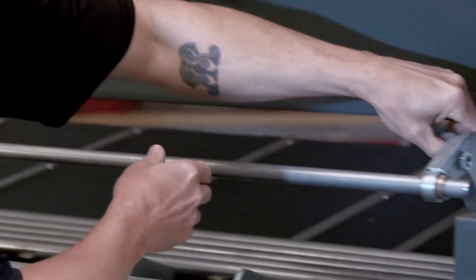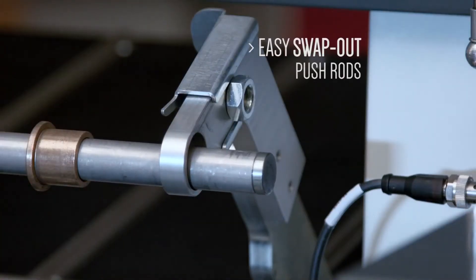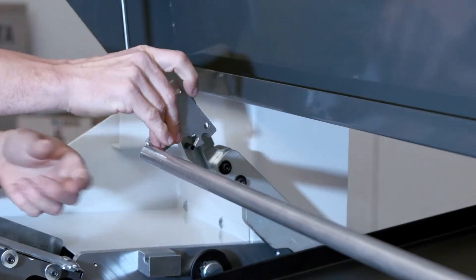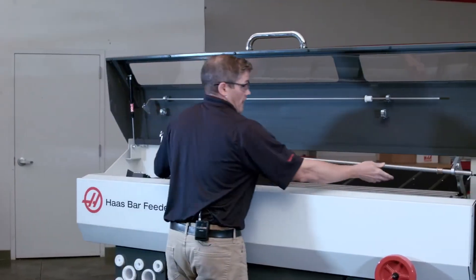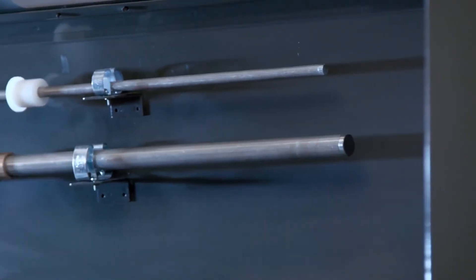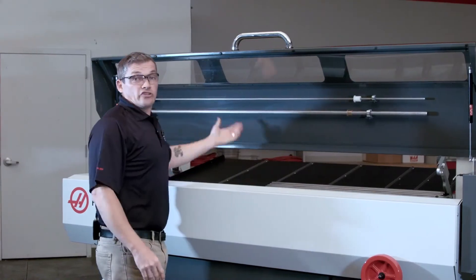The new pushrod system is much easier to use. I just pull this lever back, pull out this bushing, and on this side I just push this and pass the ball detents. I didn't need any tools for that. Now I can just mount this right up here. It's much easier to use and it's easy to store too.